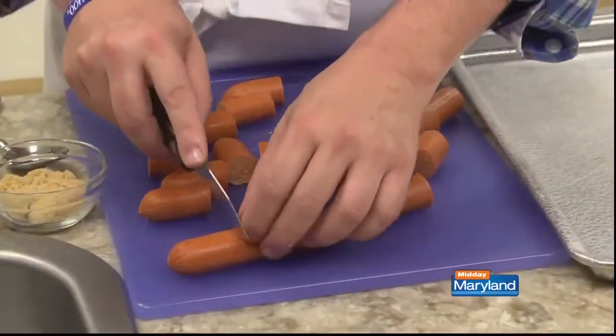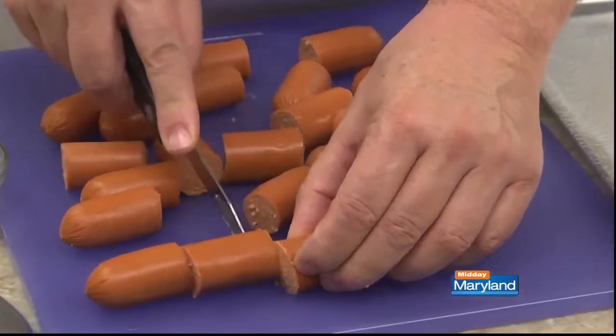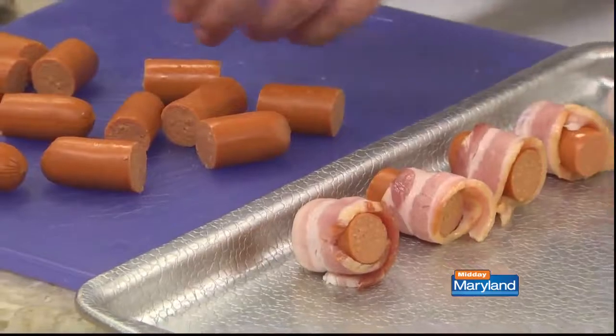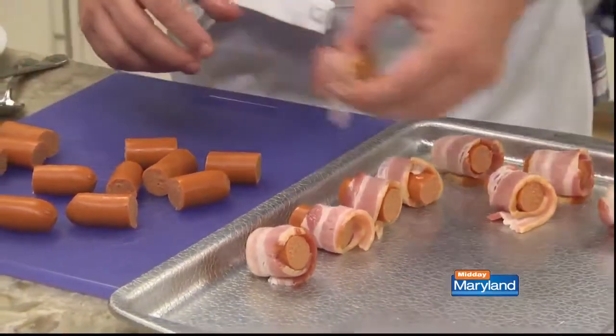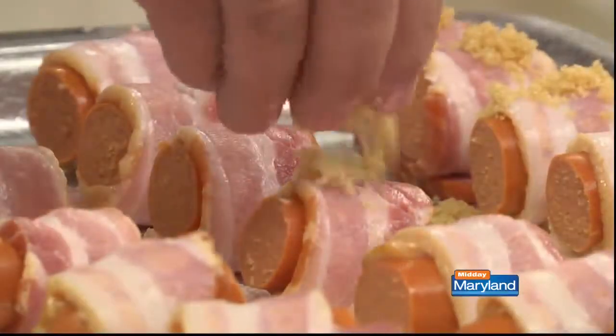We start by cutting a good-sized hot dog into two-inch pieces. I think using bigger dogs makes these taste so much better. We wrap each piece with a slice of bacon that we've cut in half and place it seam side down on a rimmed baking sheet.